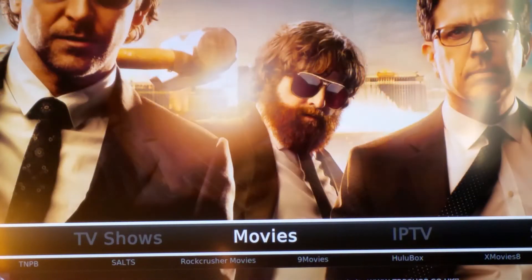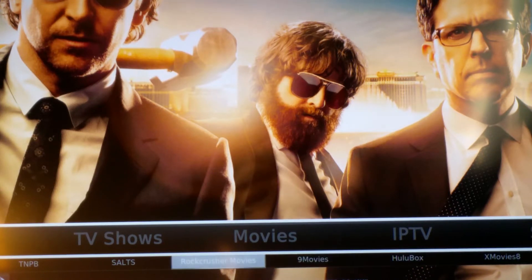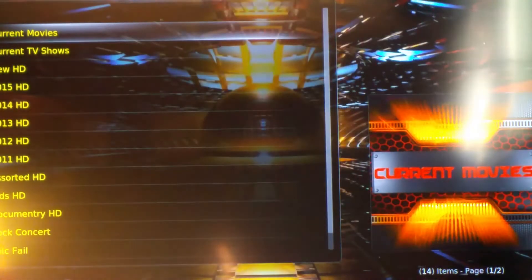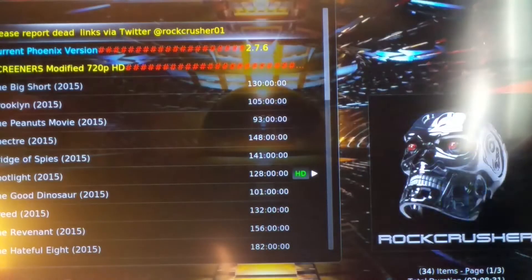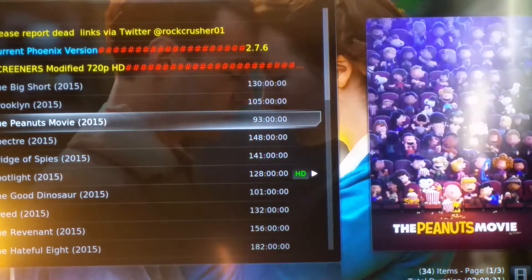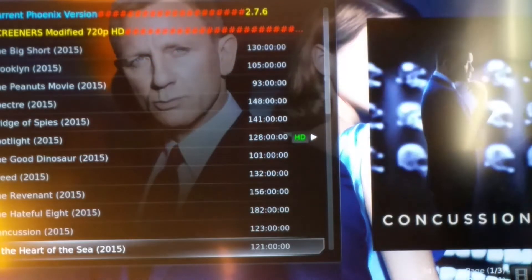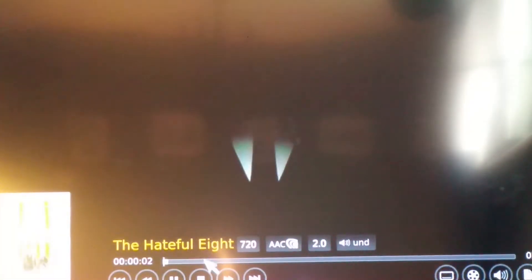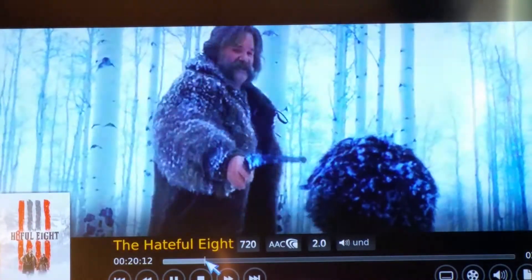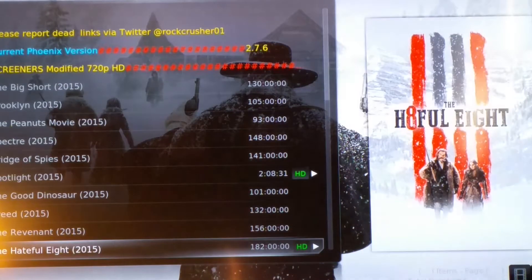The next thing is Movies. You have all different options for movies. Personally I prefer Rock Crusher Movies — it's very instant. You click on Current Movies and there you have all the top movies: The Big Short, Spectre, Creed, The Hateful Eight — even some movies not yet in cinemas. Click on The Hateful Eight and it goes straight in, very instant. The picture quality is HD as well. So that's your movies.